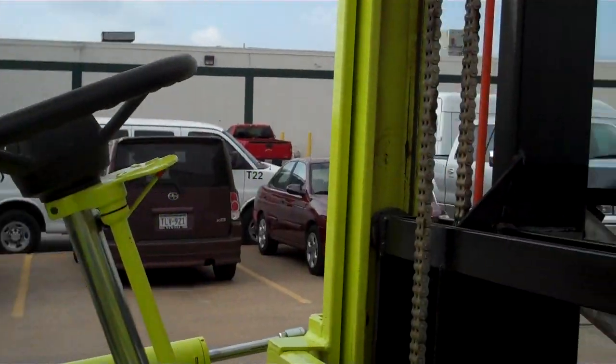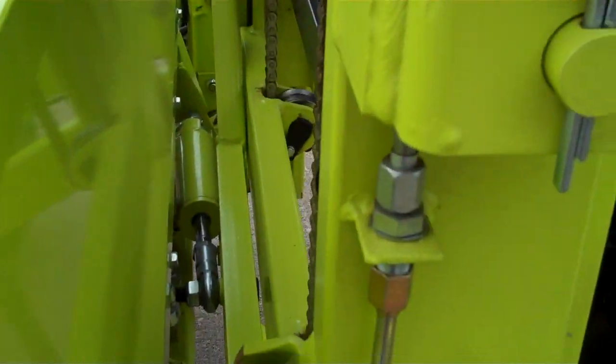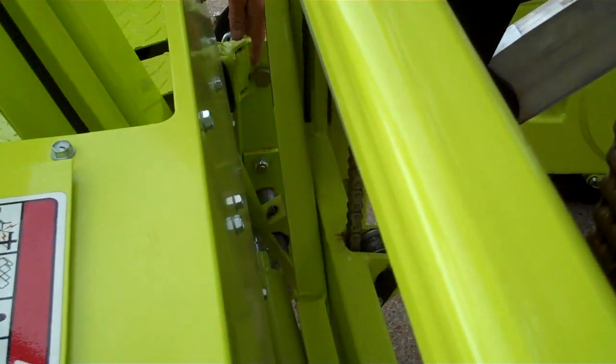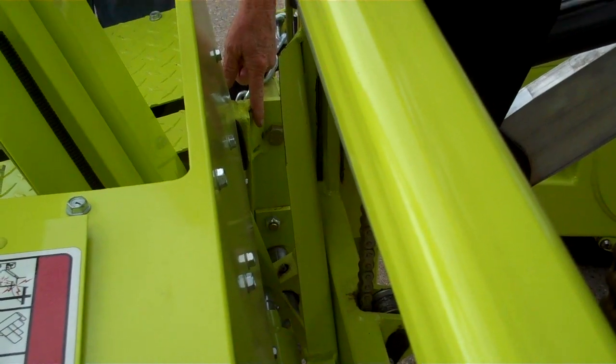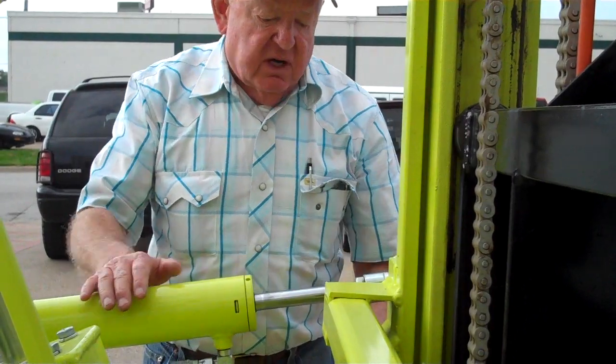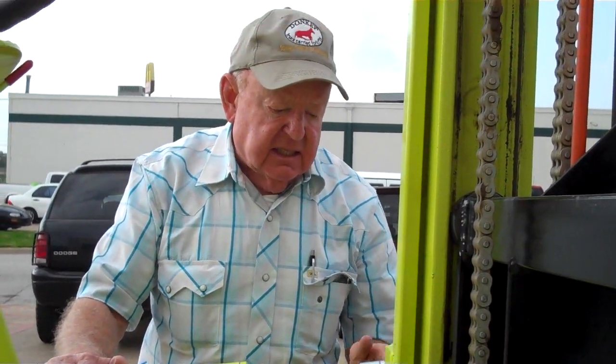Tony mentioned there were some changes down here to the frame. We've lowered the side shift so that the leverage the tilt cylinders have on the mast is about 20% greater, and so you'll experience far fewer rod end failures. We also went with the 7/8-inch rod end on the 5K machine — that's an older change.